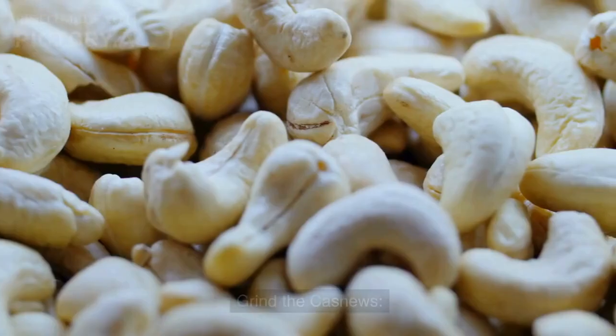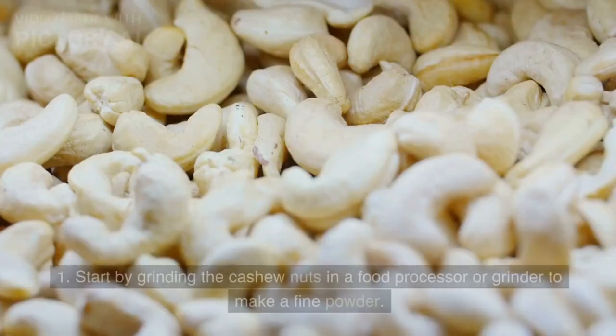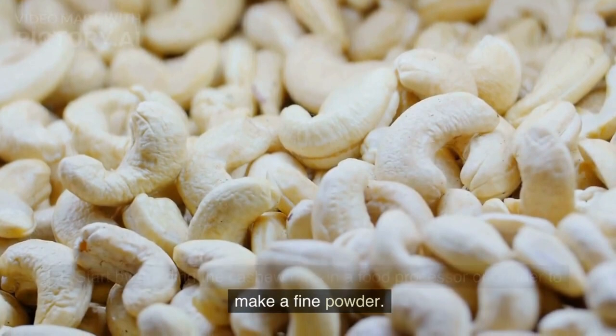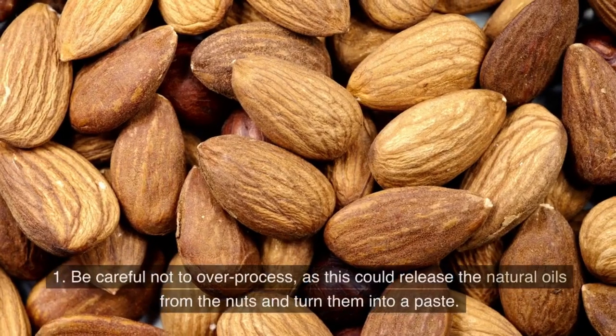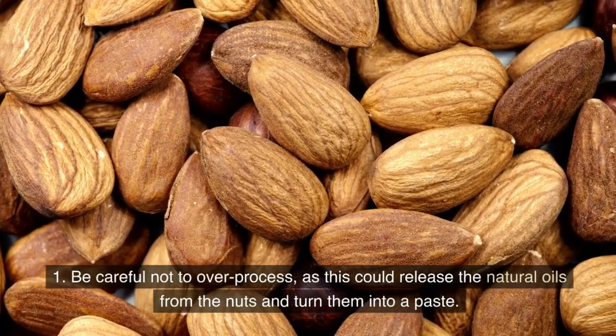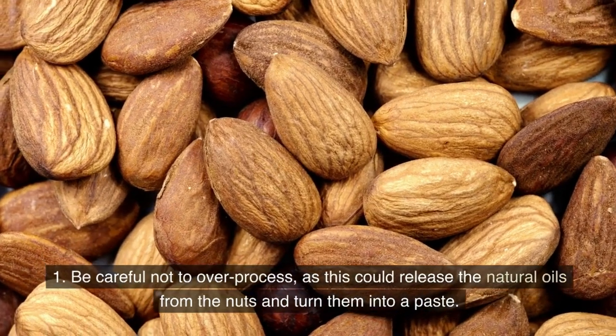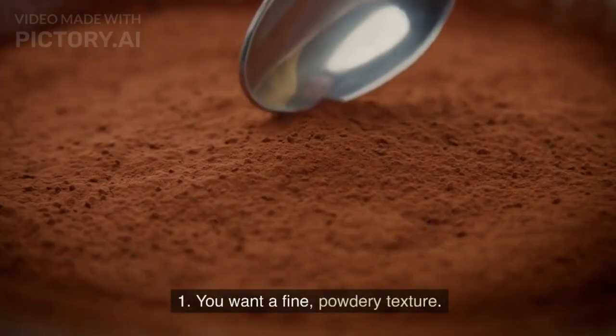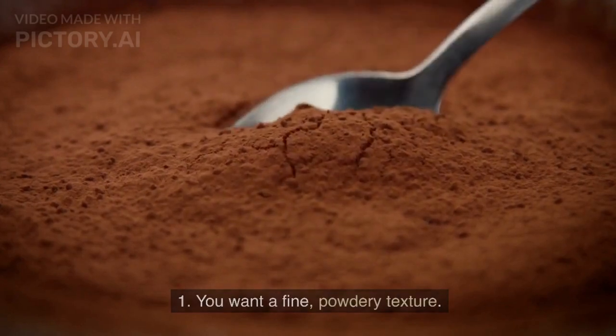Instructions — Grind the cashews: Start by grinding the cashew nuts in a food processor or grinder to make a fine powder. Be careful not to over-process, as this could release the natural oils from the nuts and turn them into a paste. You want a fine, powdery texture.